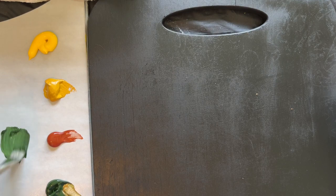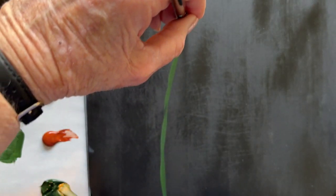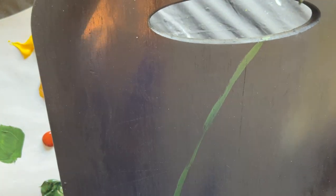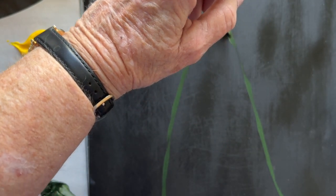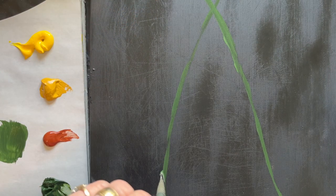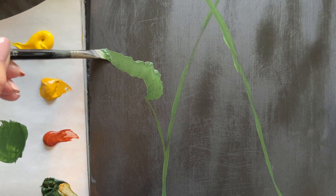Today we're just going to start on the back of the cutting board first and put those stems and leaves on there — just a couple of stems going all the way to the top. It needs to go through the handle and then over the handle; one will go through and one will go over. This was a really good idea suggested by a student in the Beginner's Painting Club, which is a monthly membership.